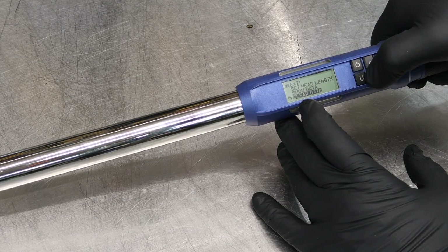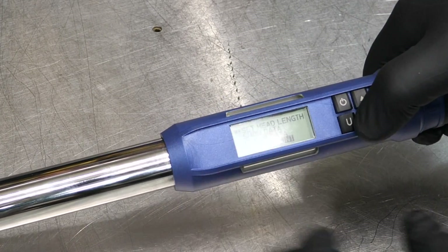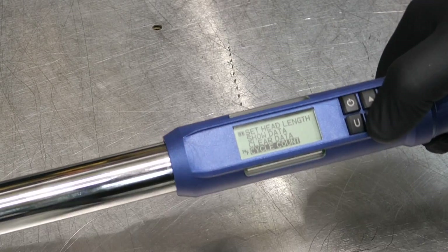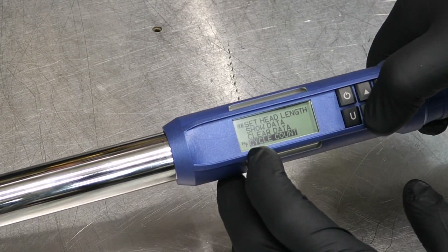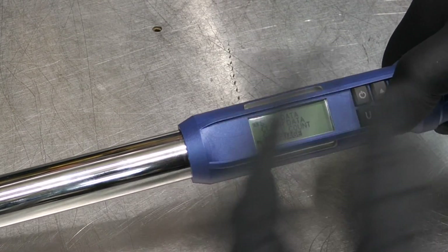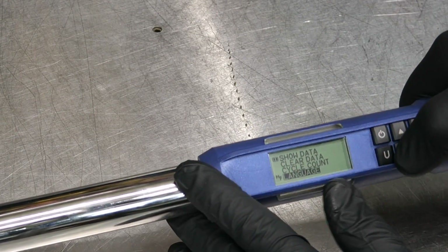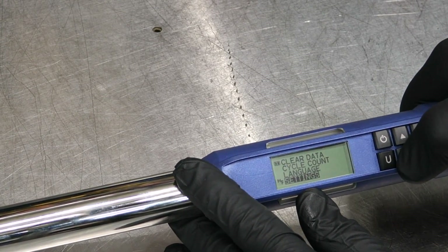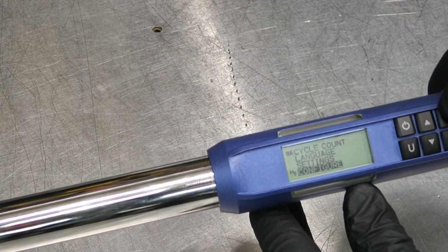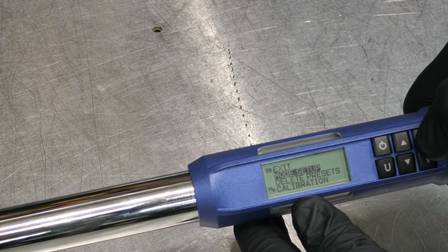You can also access 'Show Data' and 'Clear Data' — useful if you're doing something like 10 head bolts and want to track all of them. 'Cycle Count' lets the wrench cycle through automatically once it hits your target, moving on to bolt two, three, and so on. Language is set to English. Going into 'Configure' brings up 'Mode Setup.'